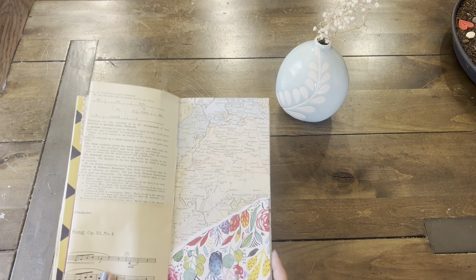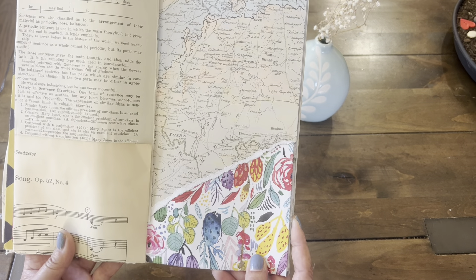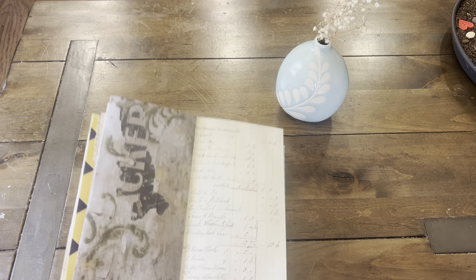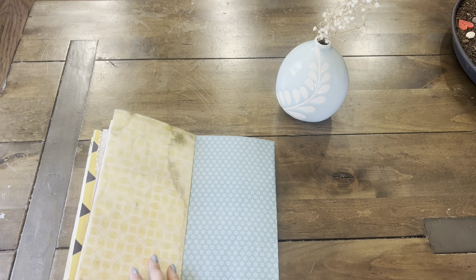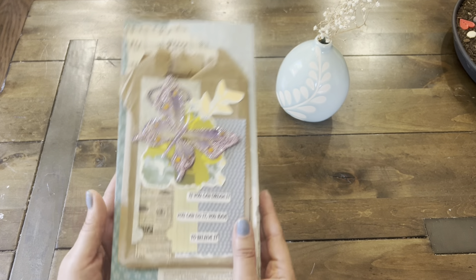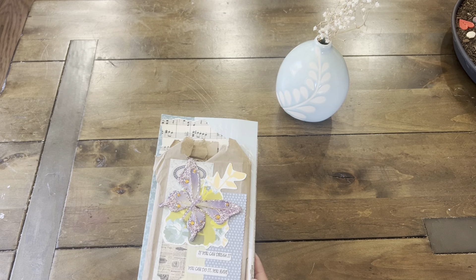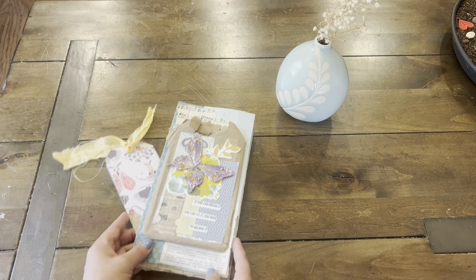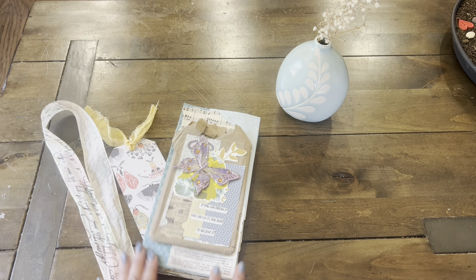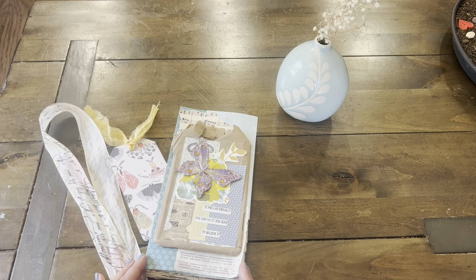And then here we have a little map. You see how that connects from that envelope. And then these are much plainer and we are back to the front cover. So that is my Make Your Own project share. I hope you enjoyed this little journal — it's a flip-flop no-sew journal.